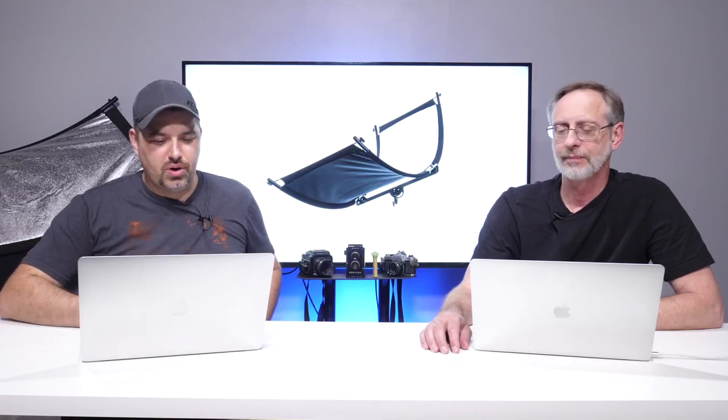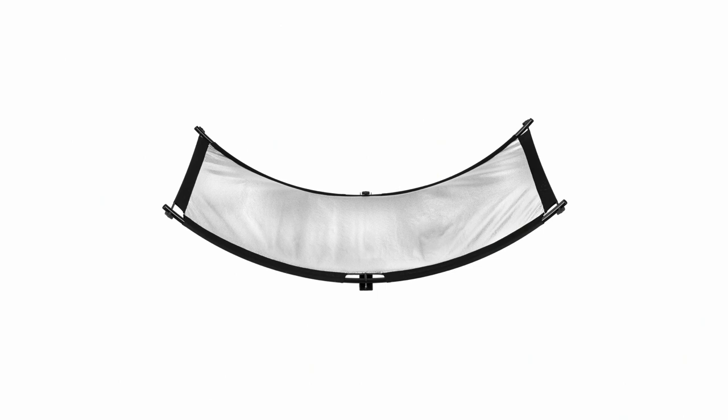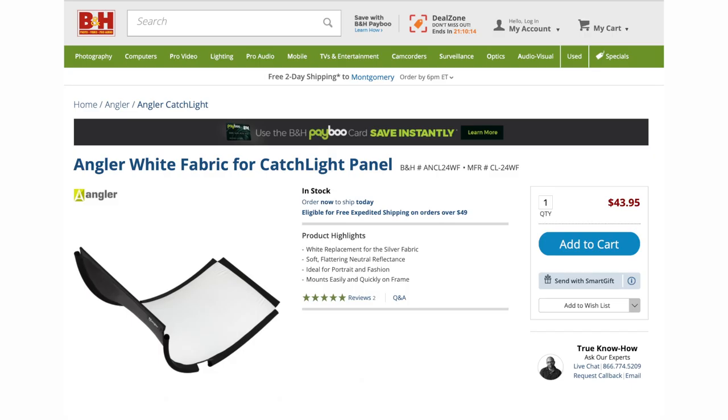Something else to mention: it comes with the speckled silver lining that you can see behind me. There is an option, available separately from B&H, for a white liner you can put in there as well. It's a separate add-on, but if you don't like the speckled silver, you can always order that other piece.